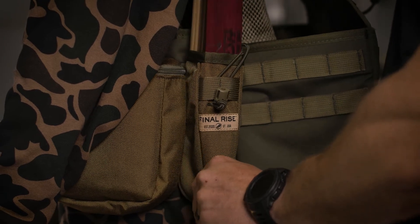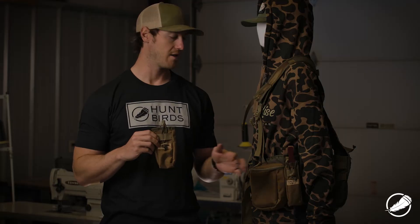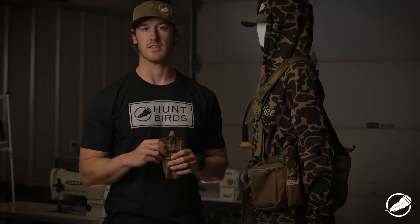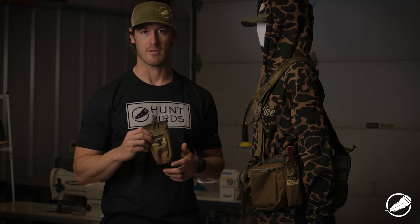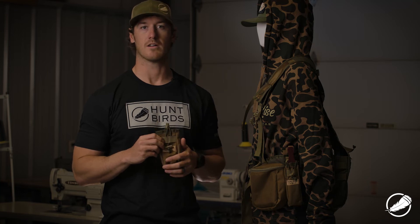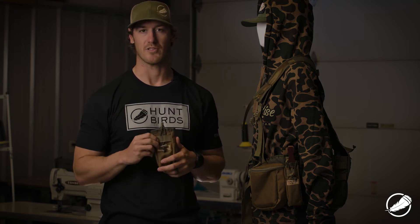We offer it in two different sizes — a short box call and a long box call. Those dimensions are listed on the website, and the fabric is a 1000 denier Cordura. If you like carrying turkey box calls for striking up birds in the wind or at long distances, go ahead and check out these pouches.